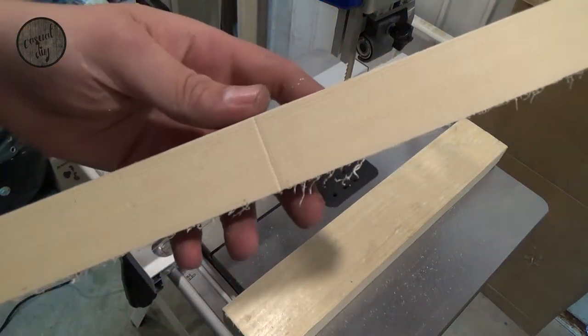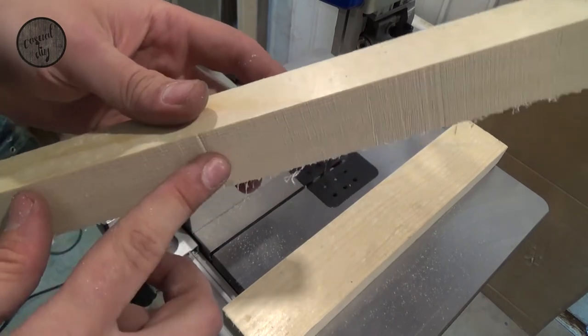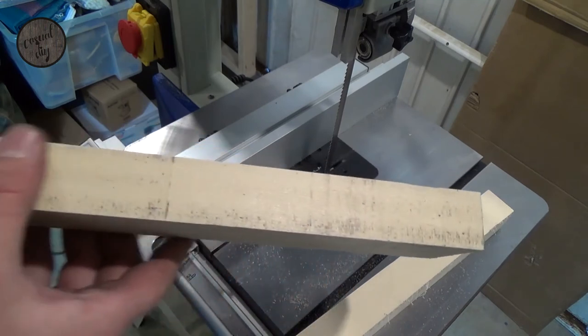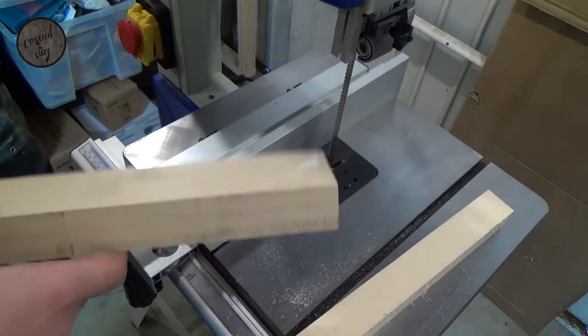Again, no issues, and apart from a small bit here, fairly clean cut actually. To be fair, quite impressed with that.